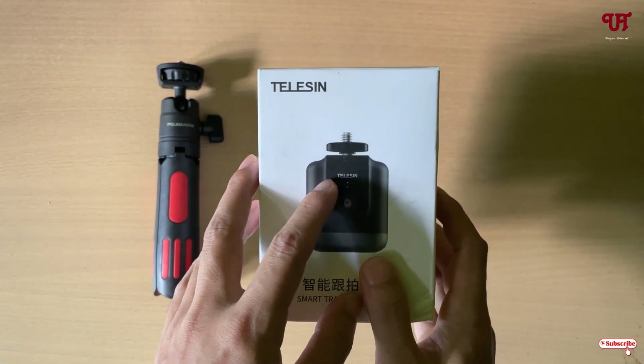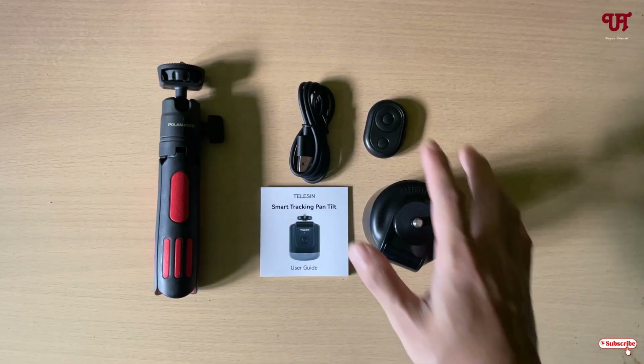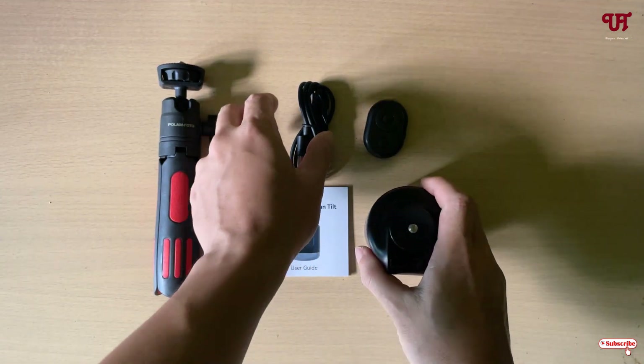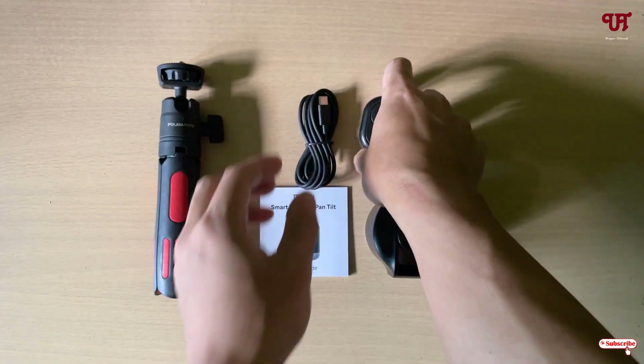On purchasing this product, what you're going to get is the S-series device. You will get a Type-C USB cable and you will get one remote which has an inbuilt battery inside it.